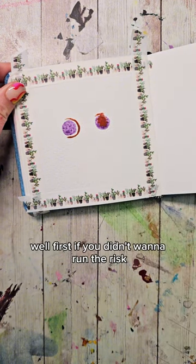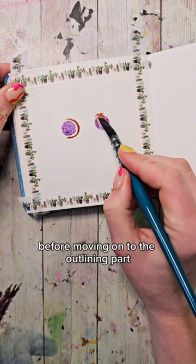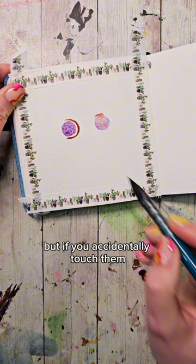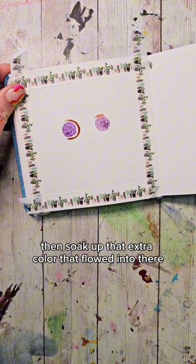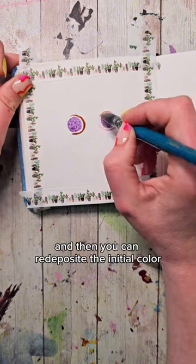Well, first, if you didn't want to run the risk, you could dry the eyes before moving on to the outlining part — then they won't bleed together like that. But if you accidentally touch them, what you can do is dry your brush off, then soak up that extra color that flowed in there, and then redeposit the initial color.